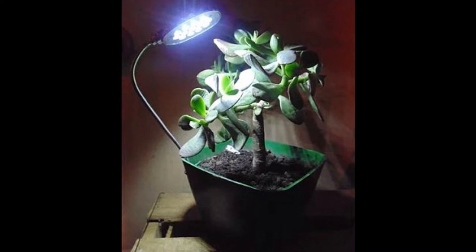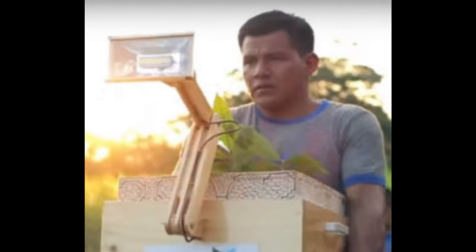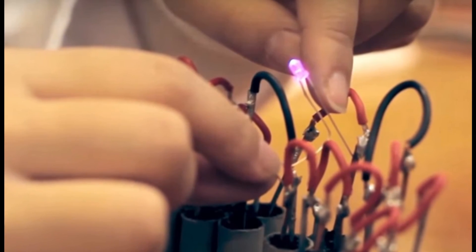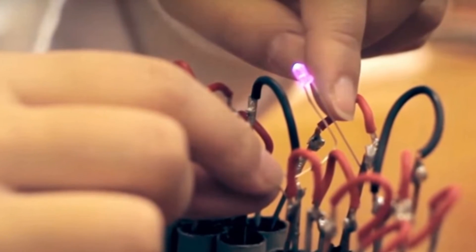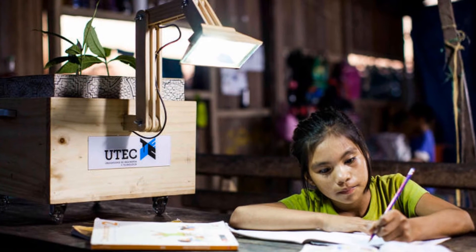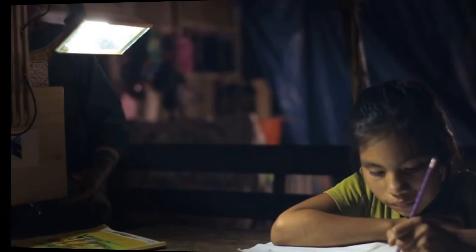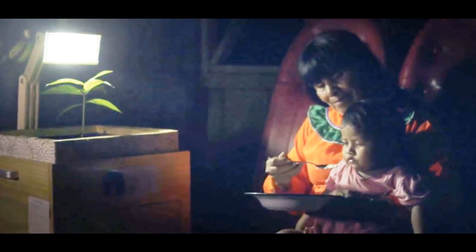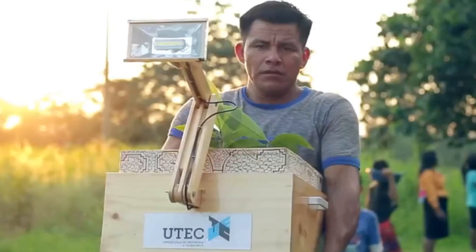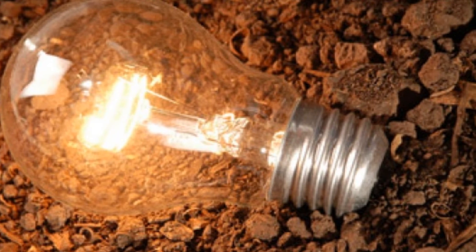The plant lamp system was designed by a team of educators and students at UTEC for a specific purpose: to help out some neighbours. The native Peruvian community of Nuevo Saposoa resides in the remote rainforest region of the country, which has little or no access to electricity. Recent floods have compounded the problem. It's estimated that around 42 percent of the rural population in the area has no electricity, and for families with small children or students who need to study, lack of illumination at night is a constant problem.